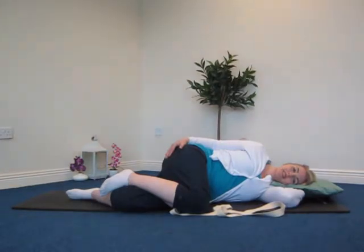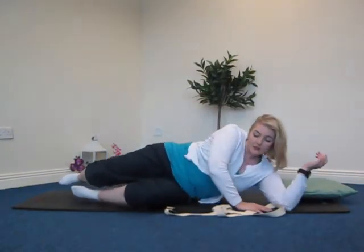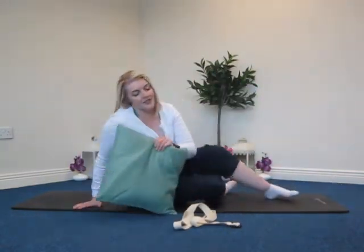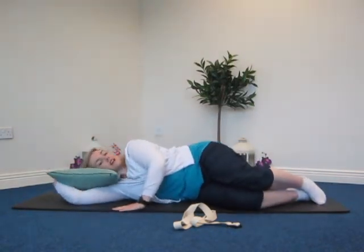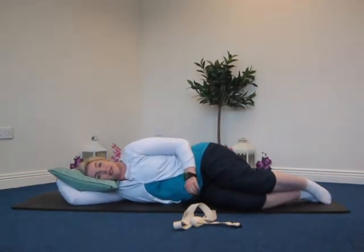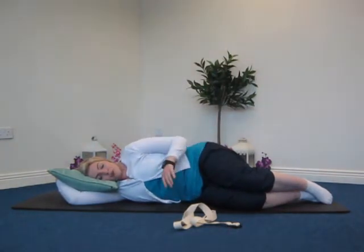We're going to repeat that on the opposite side. For the video I'll change ends on the mat, but all you need to do is roll over onto your other side. Remember if you're working through injuries, you might only be able to do it on one side — if it's too hard on the other side, just do it on the one side and work through what you can.